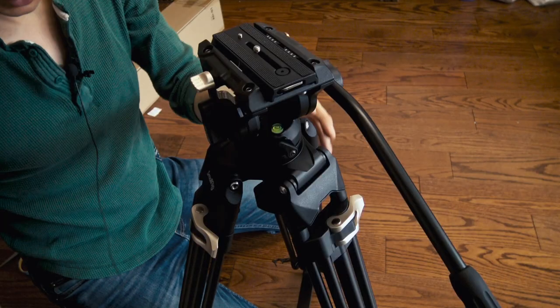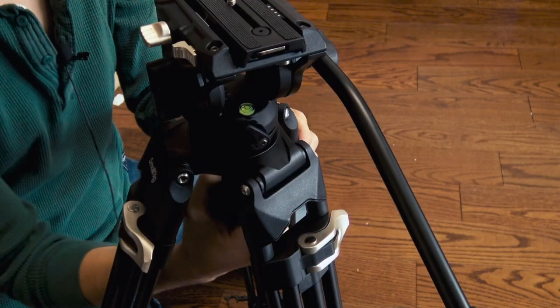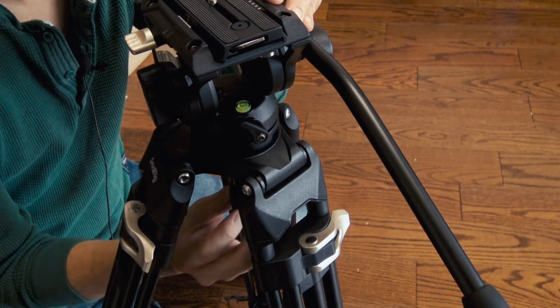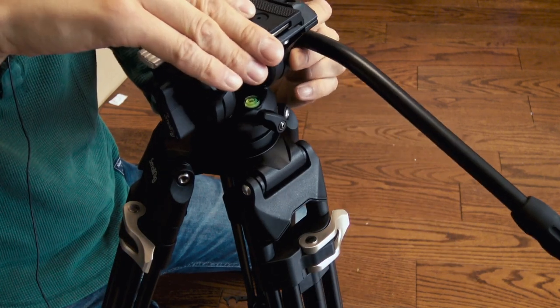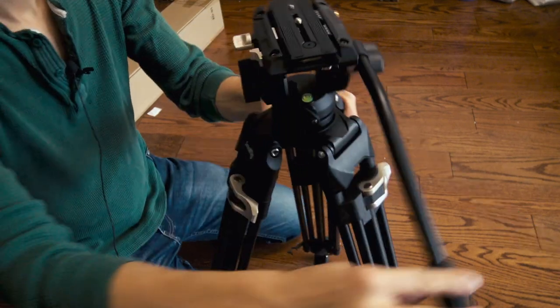Another feature of the tripod — you can see here this is a level. So if you set up your camera on an uneven surface, I can loosen this, which makes it loose, and then I can move this around until our bubble is in the middle — which now it is. So you can always make sure your head is level, regardless of the terrain you're shooting on.